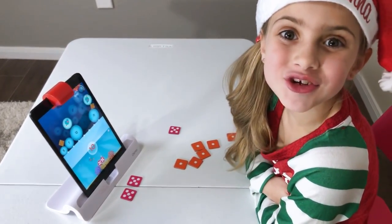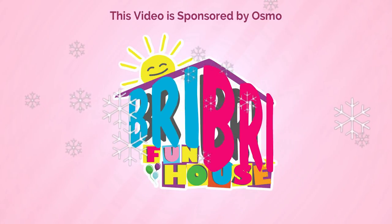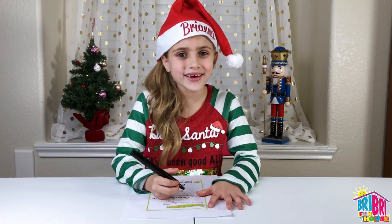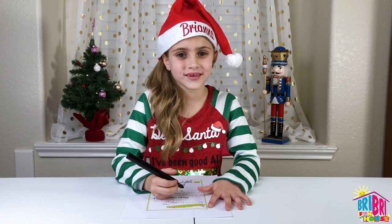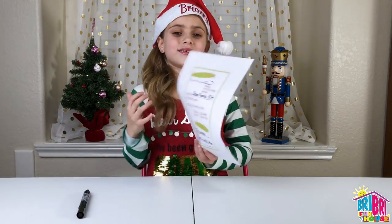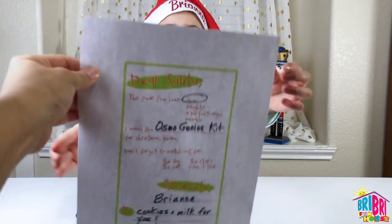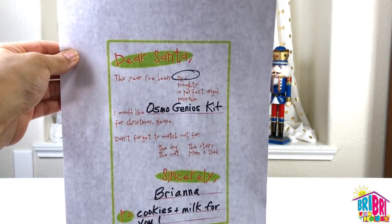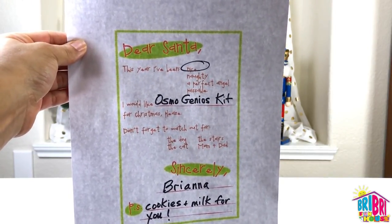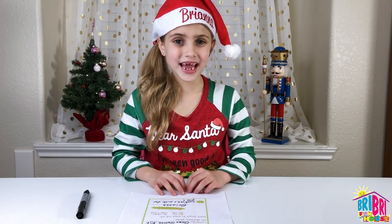Brie Brie Fun House! Hey Brie Brie, what are you doing there? I'm writing Santa a letter. Cool, what are you asking for? I'm asking for the Osmo Genius Kit. Let's take a look. It says: Dear Santa, this year I've been nice, I would like an Osmo Genius Kit. Don't forget the dog, the cat, mom and dad. Sincerely, Brie Brie. Let's mail the letter.